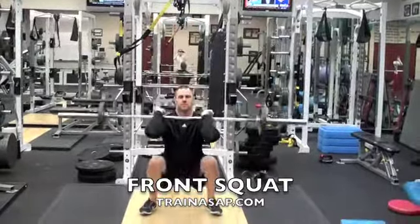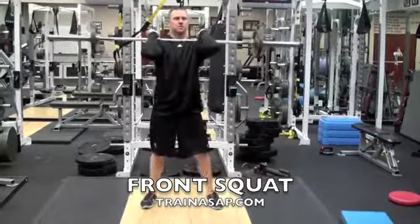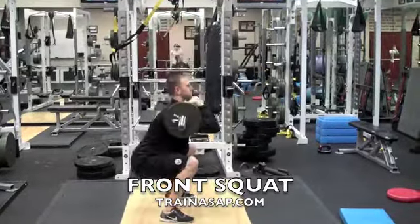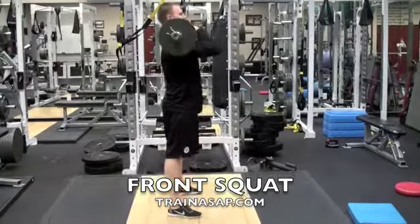As you front squat, you want to keep the bar on the front of your shoulders. In order to help do this, keep your elbows high. You want to keep the weight through your heels, sit your hips back, and the goal is to get your rear end below your knees without letting your hamstrings or calves touch.